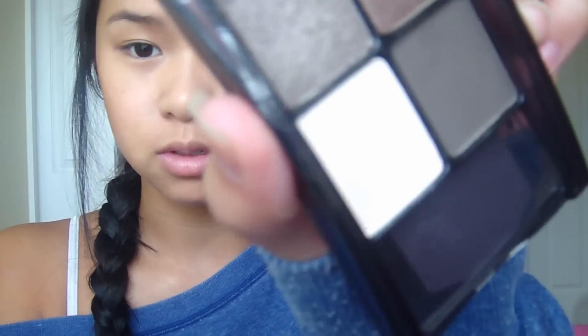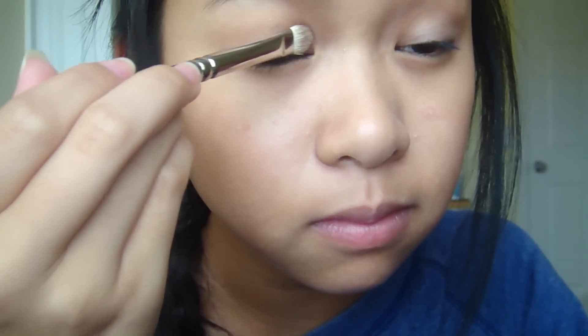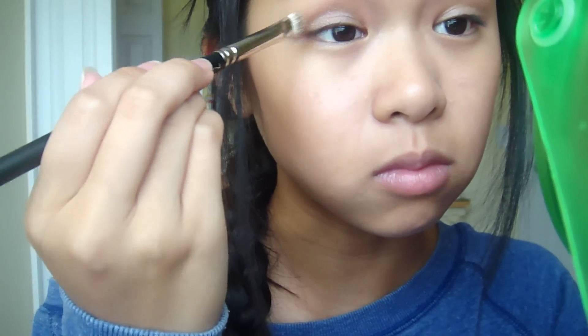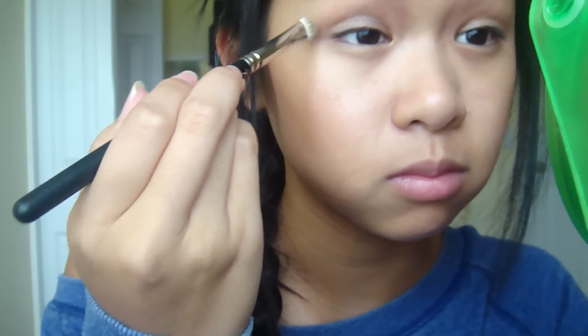First what you want to do is apply a lid color. I'm just gonna use the lid color from this natural smokes quad that I did a tutorial on, and I'm gonna use my Mac 239. Of course you can pick any color you want — I'm just going with this light shimmery brown. And then you just want to apply any highlight to your eyebrow.